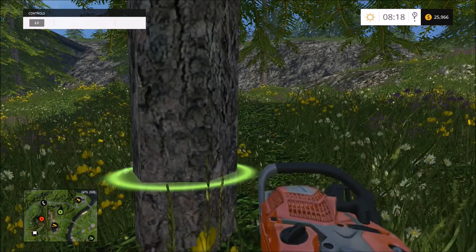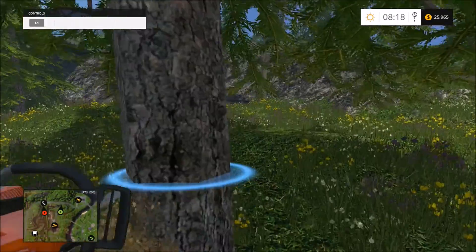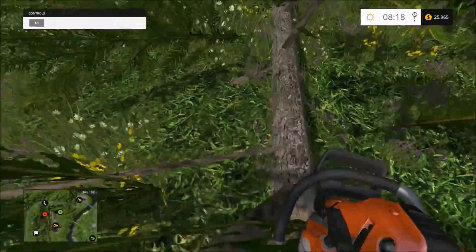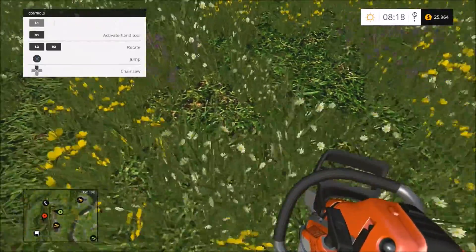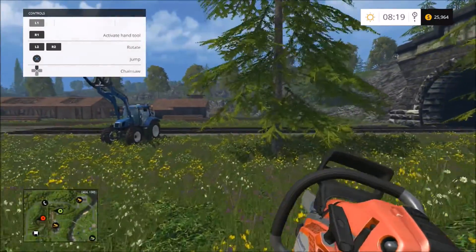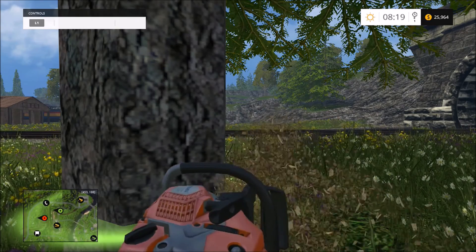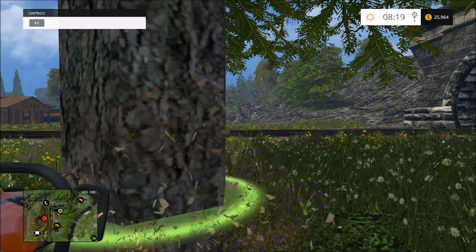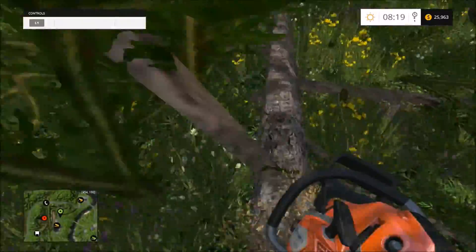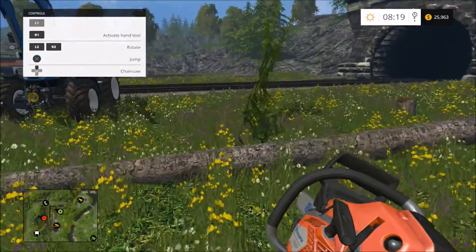We've gotta figure out what our next step is gonna be. I think the good thing is getting this tractor here and getting the job site ready for the next episode. I think we're pretty close to this episode being done — we're at 24 minutes. A tree just fell on my tractor. We have to figure out our next piece of equipment — I'm thinking either the red tractor or the semi.